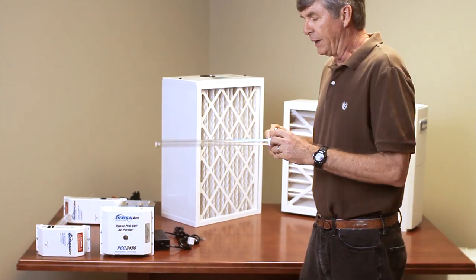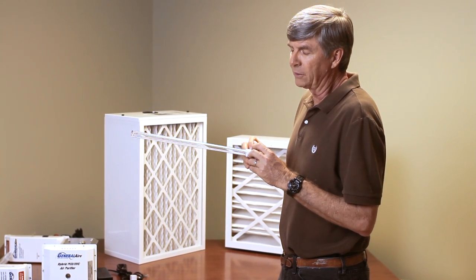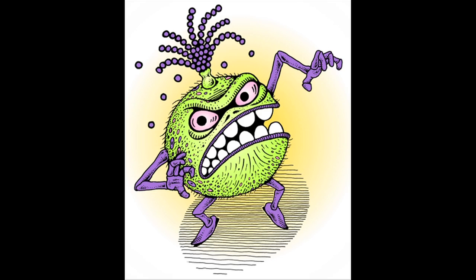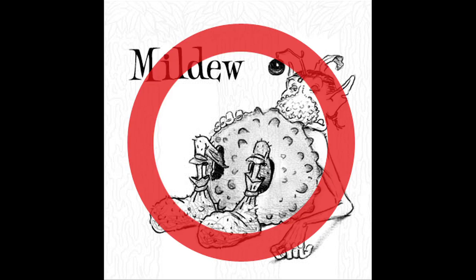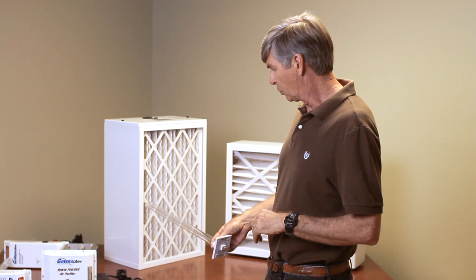And you have a 24-hour, 365, seven days a week product that's going to prevent the proliferation of mold, mildew, fungi, algae, and bioaerosols in your house. This is the Microbe Swatter.